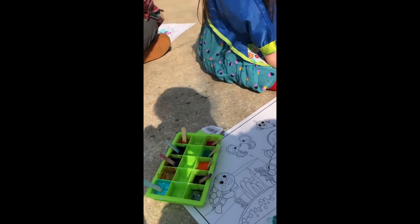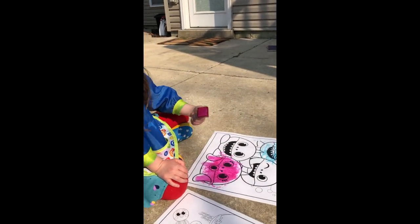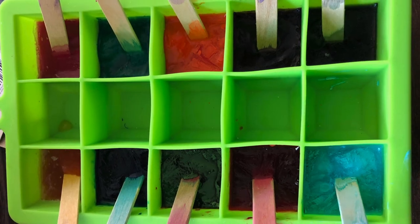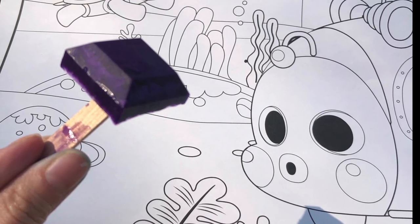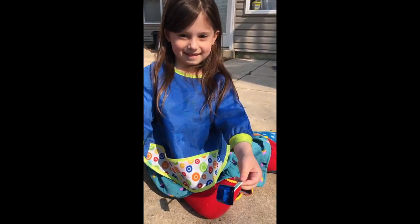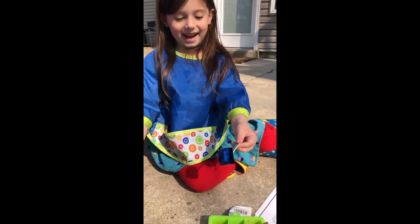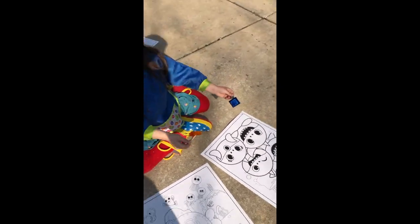And then you put it in the freezer and now we're painting with it. Let me see the glitter — ooh, sparkly! Okay, gonna try it. I want pink, so this one.